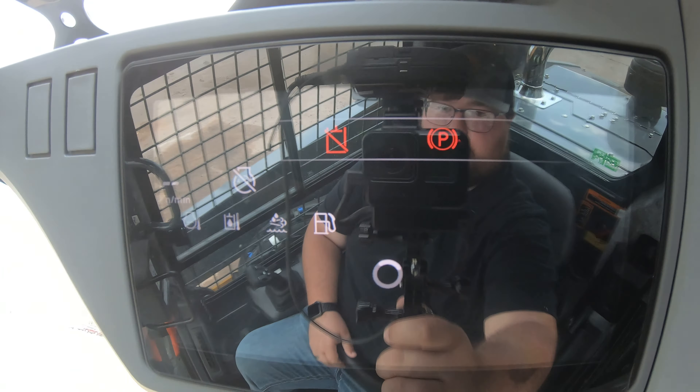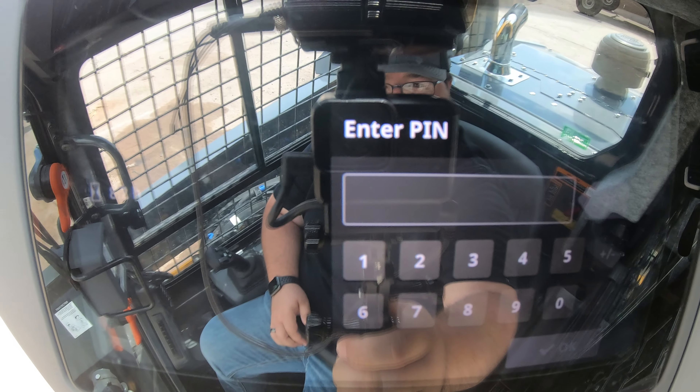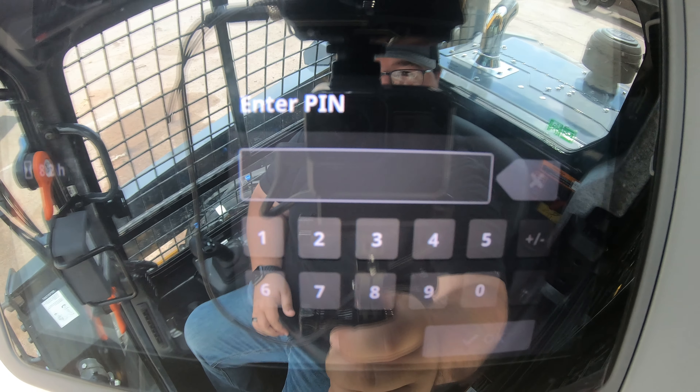Once you get in you may start hearing some beeping and get a screen that looks like this — this is the anti-theft part of the machine. It will make you enter a code to be able to get into the machine. These codes are customer specific; depending on whose machine it is, they can set up this code and also set up multiple codes for multiple operators. Since there is no key — you can lock the outside door handle but there is no key to start inside — the only start button is right up here on the keypad.